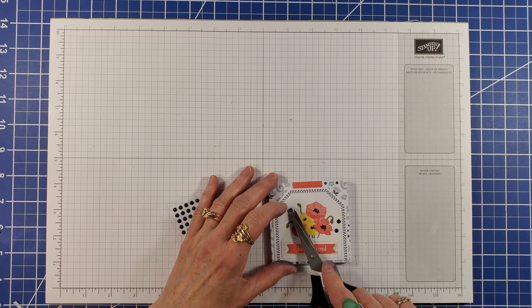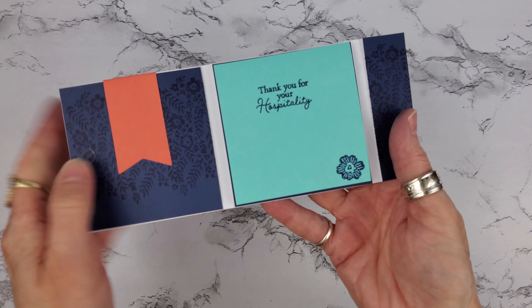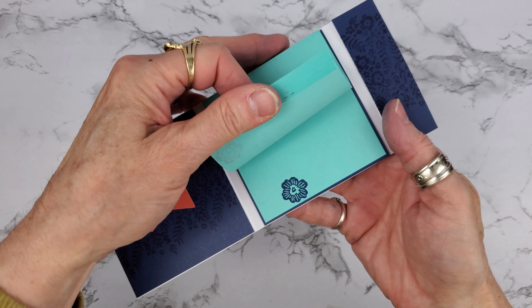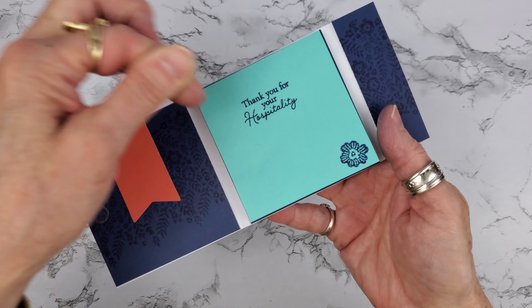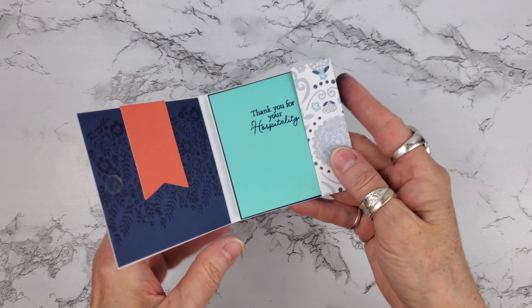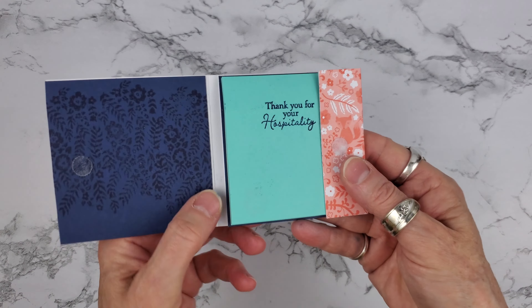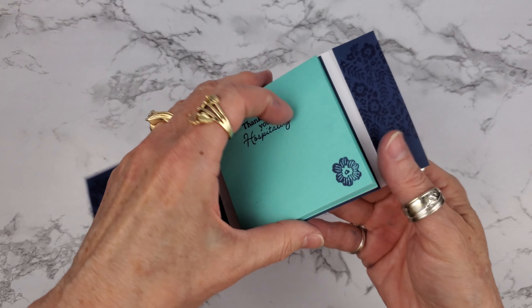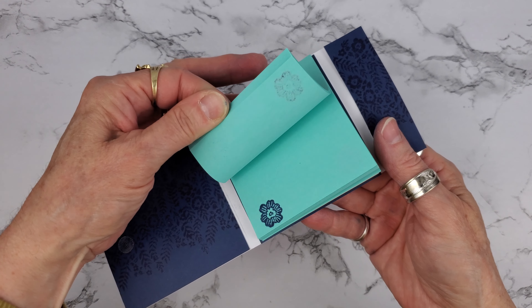Scatter some Knight of Navy dots. And there you have it — a sticky note holder with a hidden flip book. Here's another version with the other half of the sticky note pad. I alternated corners with the flower image this time.